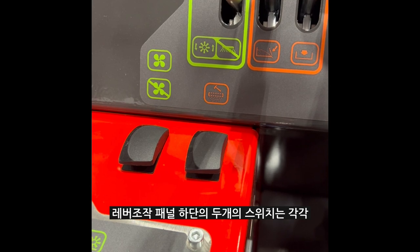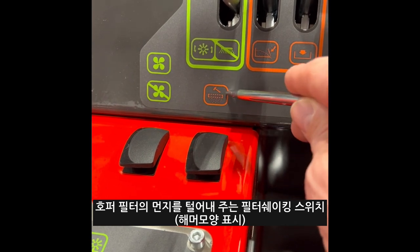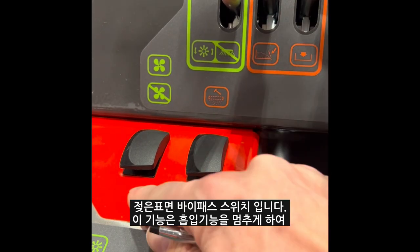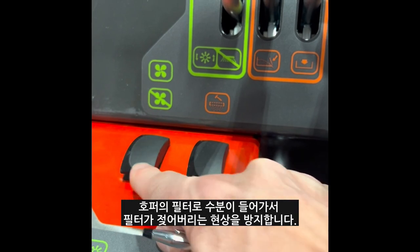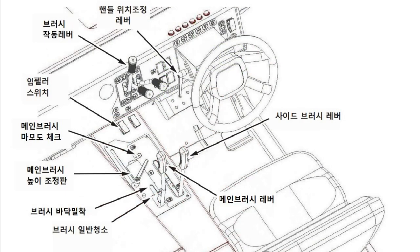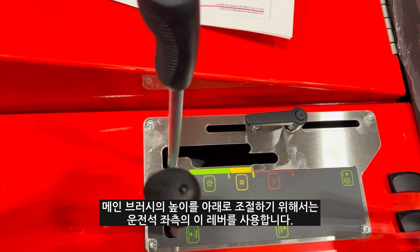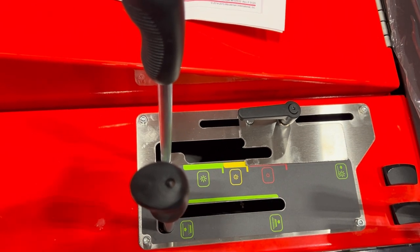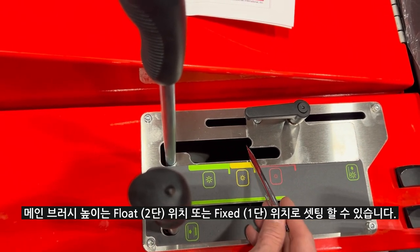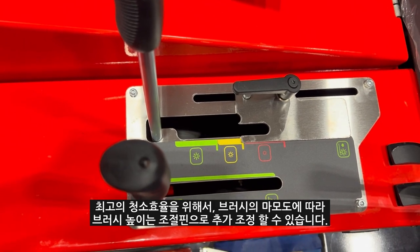The two rocker switches at the bottom of the controls offer a filter shaker, which shakes out the dust from within the hopper, and a wet sweep bypass. The wet sweep bypass stops the vacuum, allowing an operator to sweep through a puddle and not pull moisture or water into the filter chamber. To lower the main sweeping broom, an operator will release this handle. To lower the side brooms, an operator will release this handle. The brush can be in a float position or a fixed position, with an adjustment based on brush wear to maximize performance.